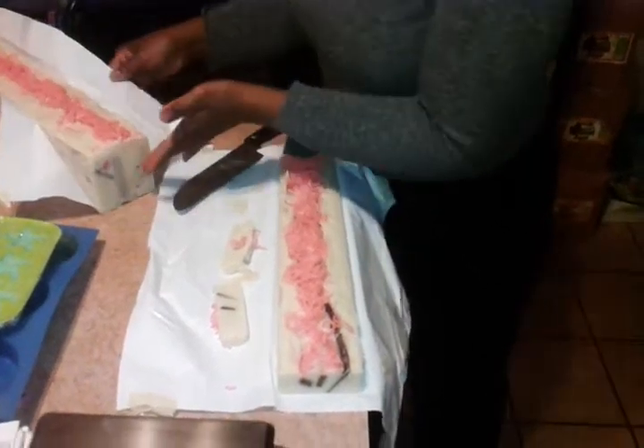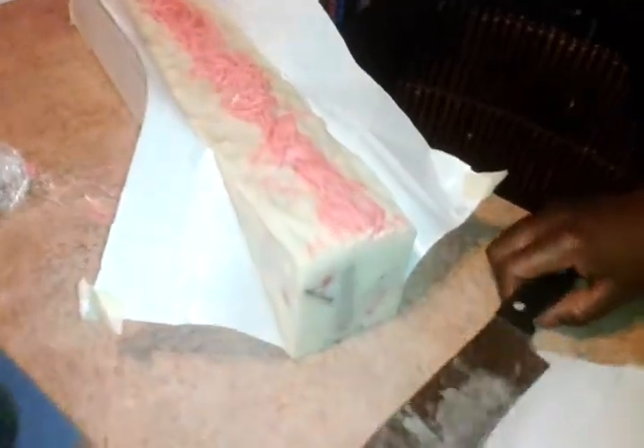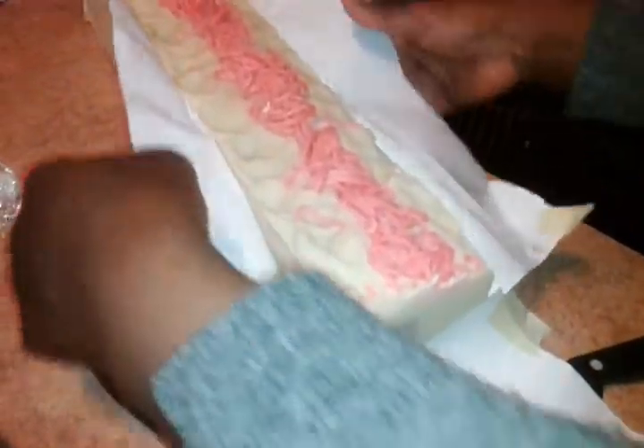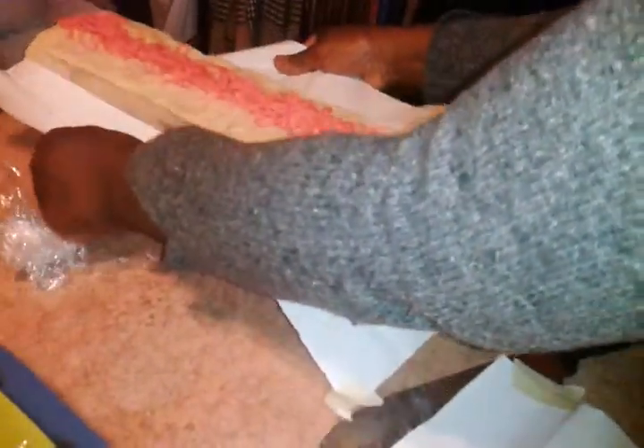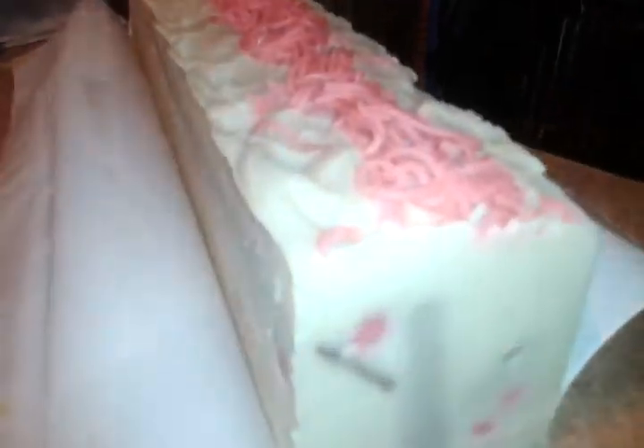All right, so this is our new soap for 2013. I think we're going to call it Blossom, maybe DC Blossom. This is the whole loaf, and you can see we're going to try to cut it and see what's inside. So here we go.